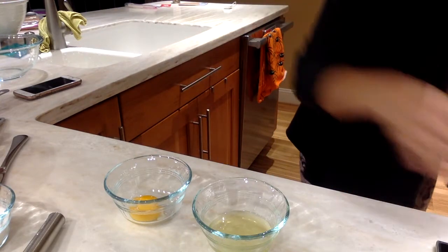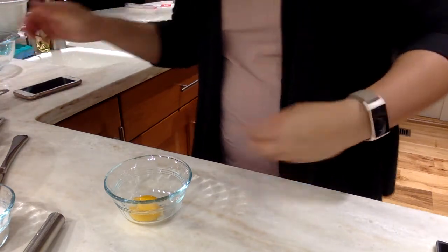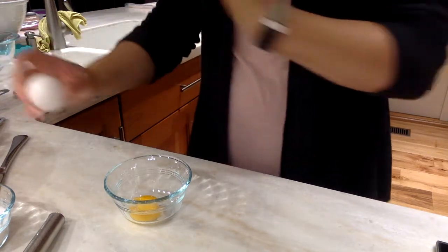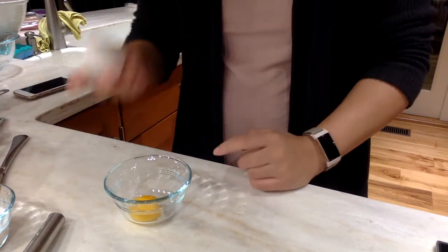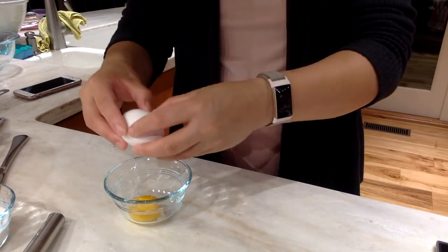Now I'm going to set aside my egg whites because I don't actually need them for today. If you want, you can just scramble up those egg whites. And then you've got one more egg because I need a yolk and one more whole egg.